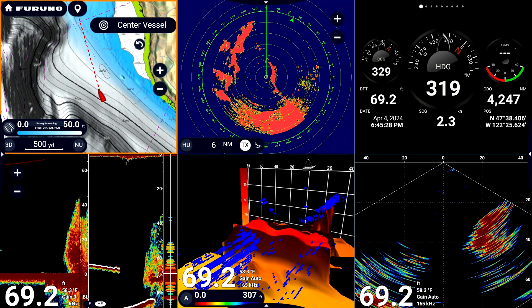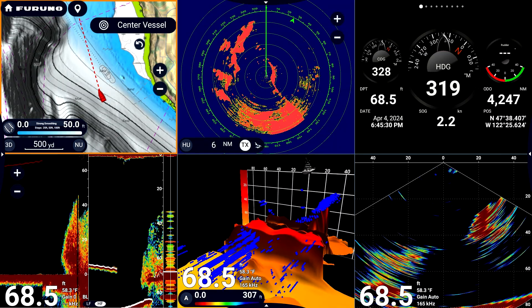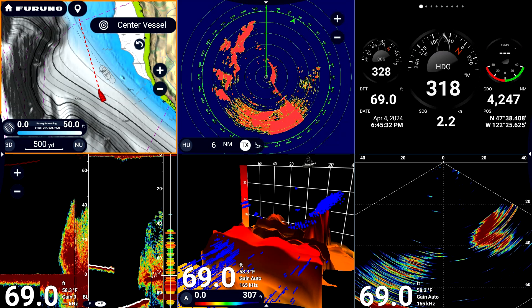When operating your TZ Touch XL from a split-screen display, you may want to enlarge one of the screens to view the information in greater detail.